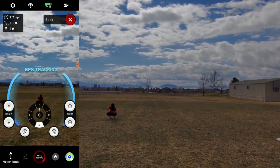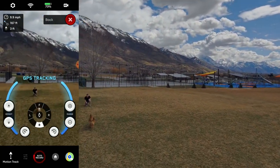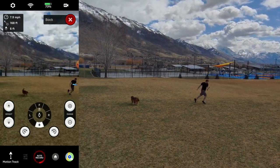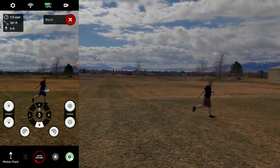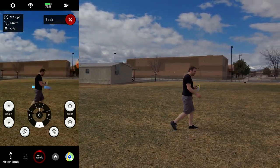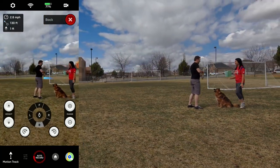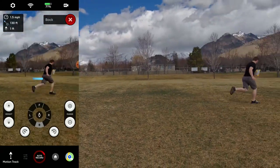You can see that the drone stopped following me as the subject and started GPS tracking the beacon. But because I am a human and the drone recognizes humans, it started subject tracking me instead of following the beacon. That is the most common problem I found with trying to track anything other than a human or a car with the beacon — if a human gets in the shot and is prominent enough, the drone will start to track that human.